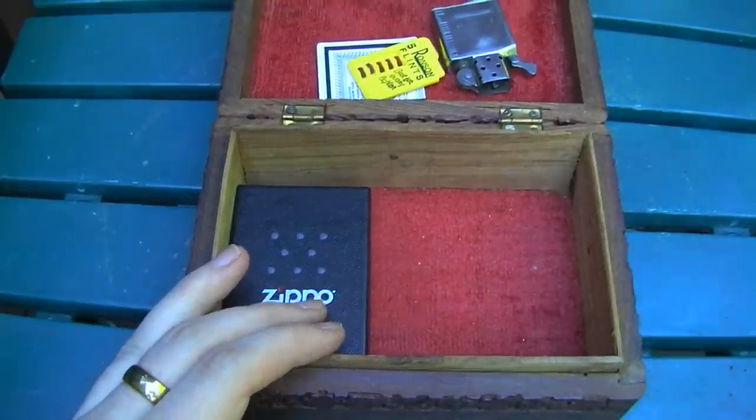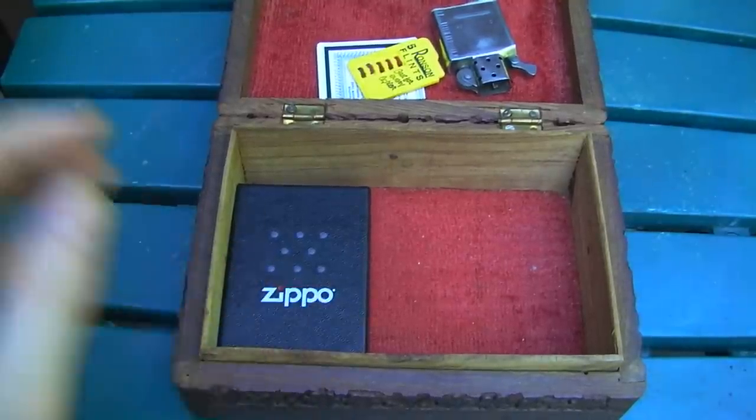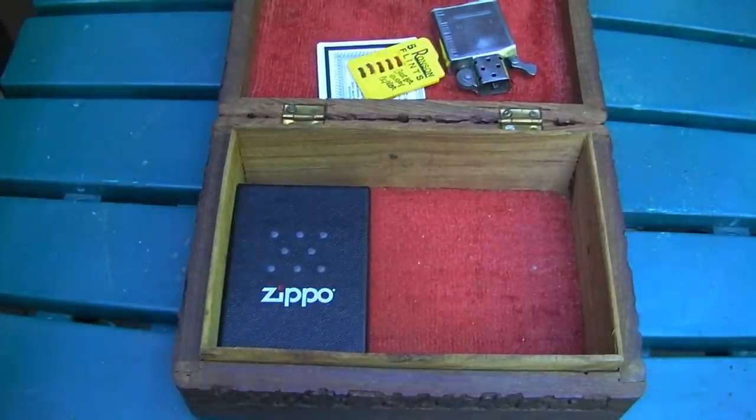I hope you guys enjoyed this little look. I'm actually planning to do a series of lighter review videos, because as you can see I've got a bunch and every once in a while I get another one. So that's something I'm going to have going on soon. Hope you enjoyed the look, and you folks have a good day.